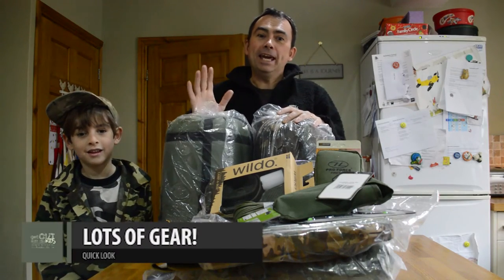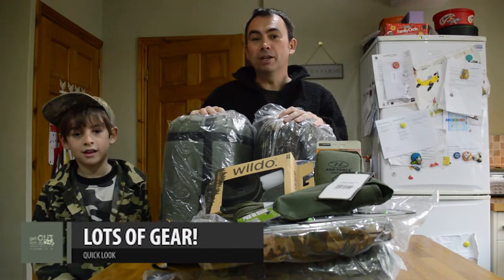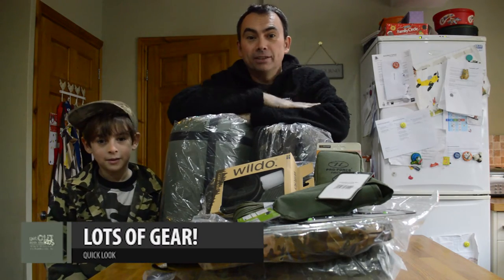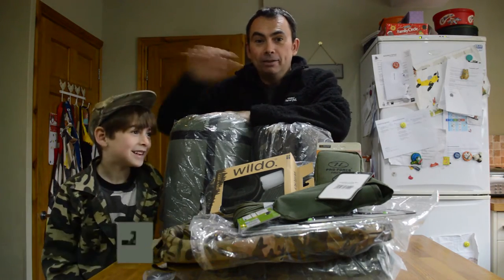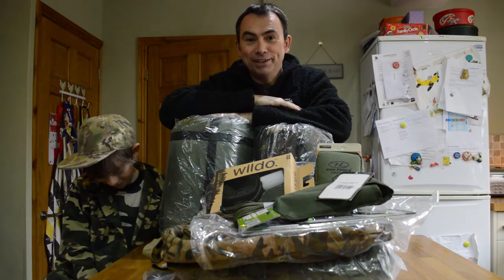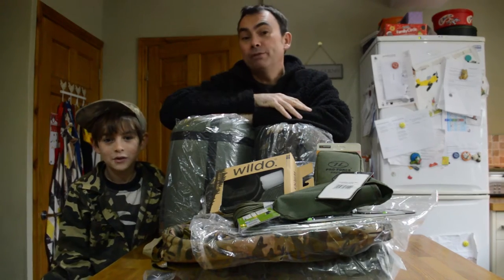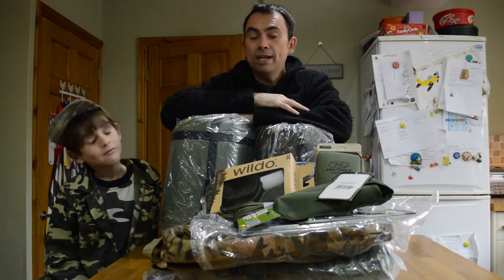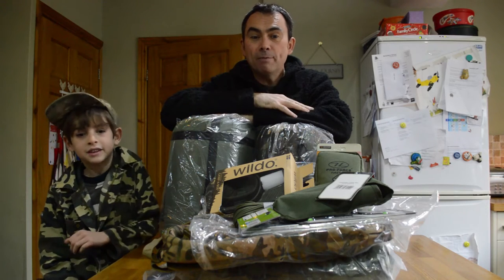We've got a bundle of gear here that we're going to be using and looking at. If you've got a little lad that likes playing soldiers, like our little lad and his friends do, they're obsessed with anything camouflage. The guys over at Military First got in contact with us to see if we thought any of their stuff would be suitable for sort of family activities.